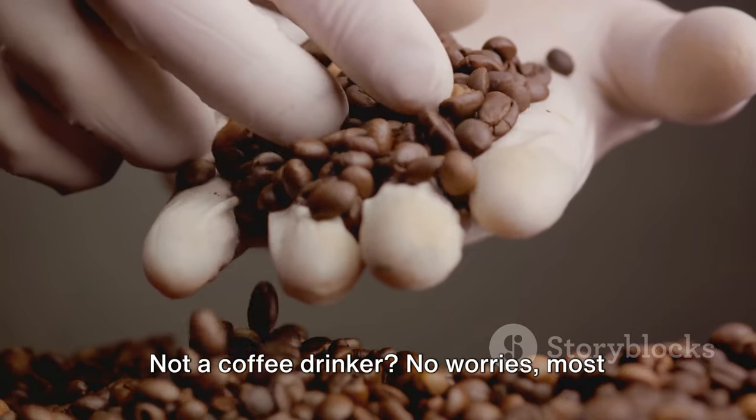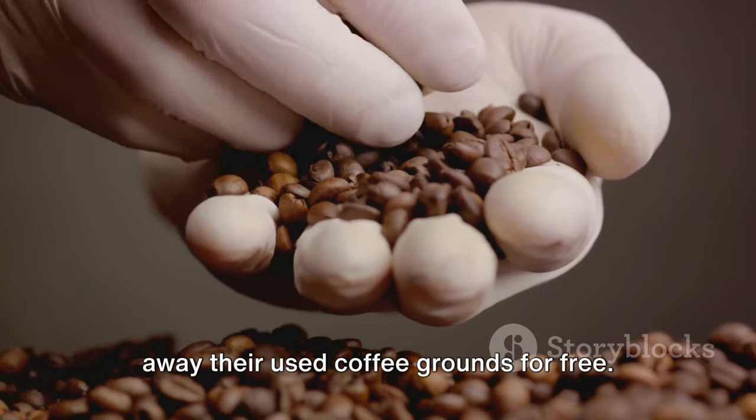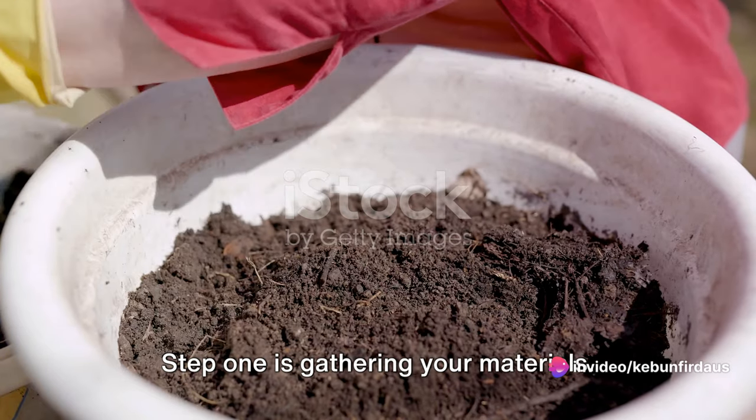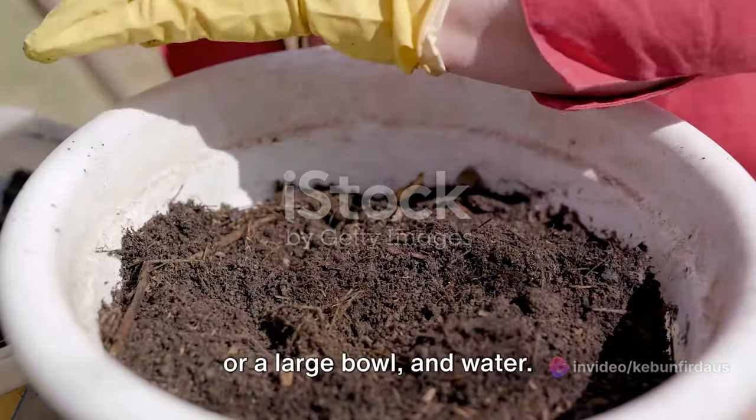Not a coffee drinker? No worries. Most coffee shops are more than willing to give away their used coffee grounds for free. Now let's get into the making of our nitrogen fertilizer. Step one is gathering your materials. You'll need used coffee grounds, a bucket or a large bowl, and water.